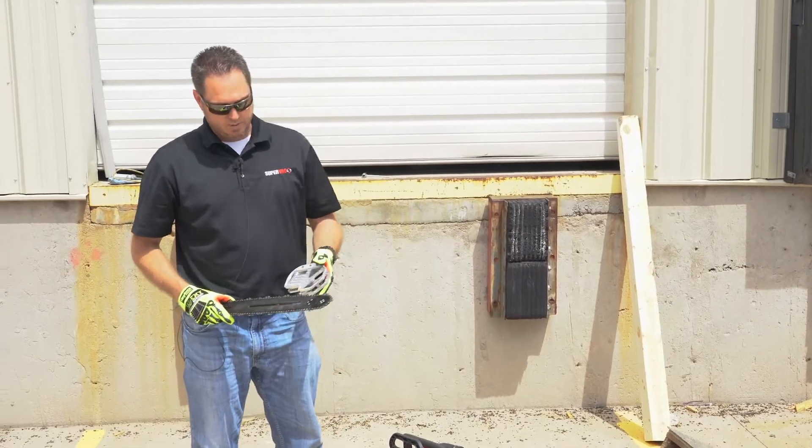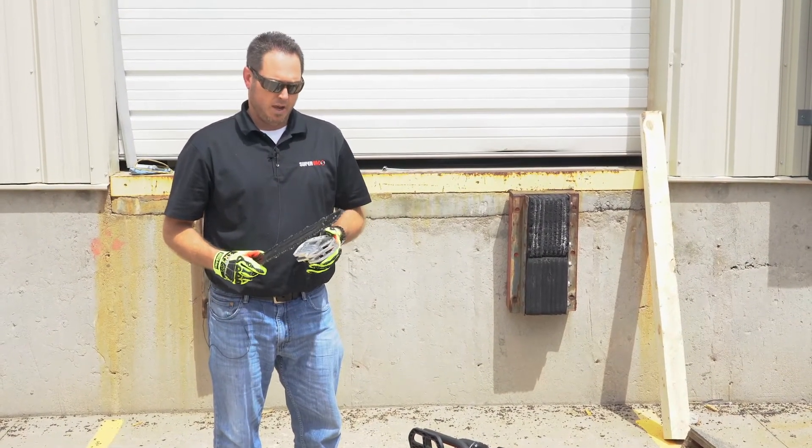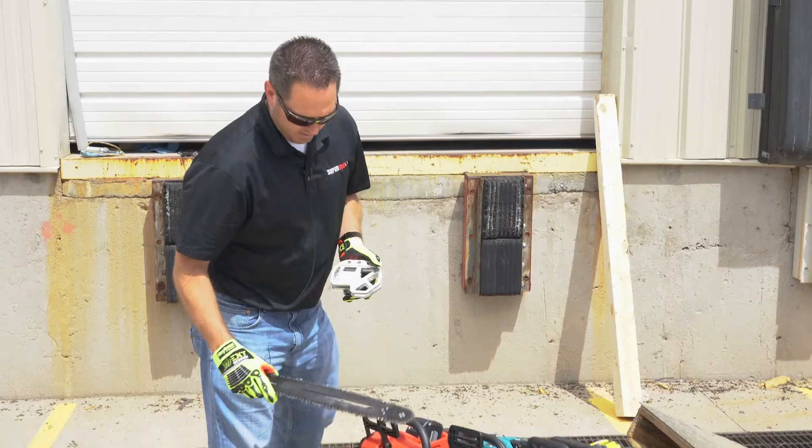If we take this and put it on, we can adjust our depth up to a half an inch to five inches, set at the depth that you want for your plunge cut or roof cuts.